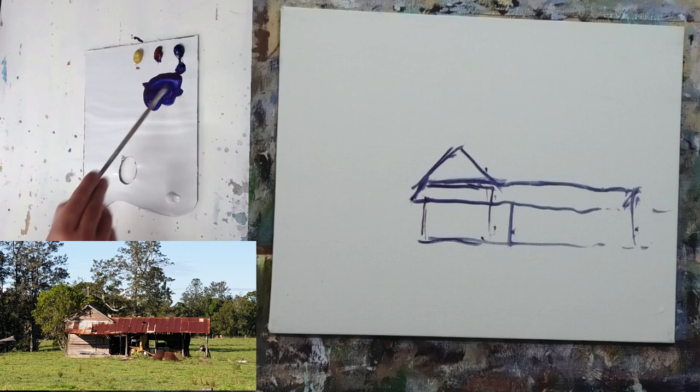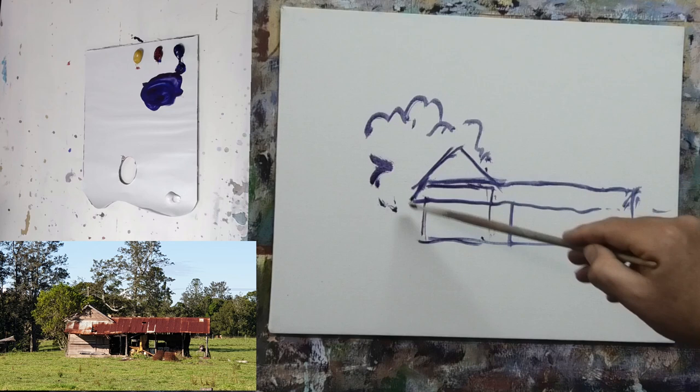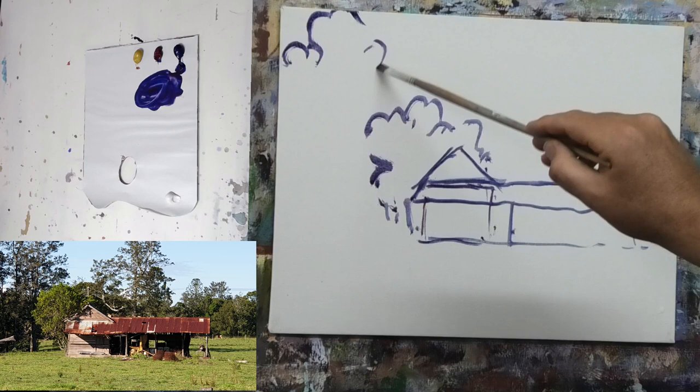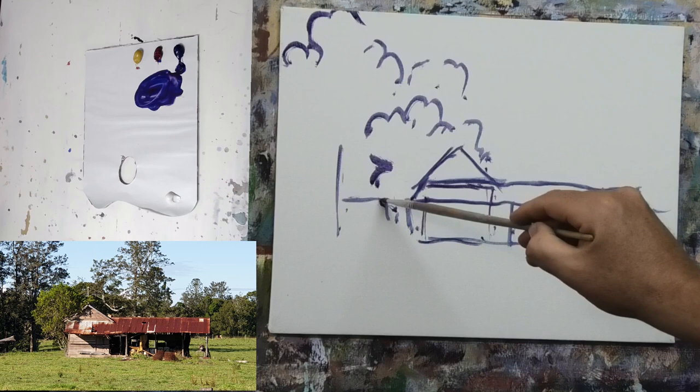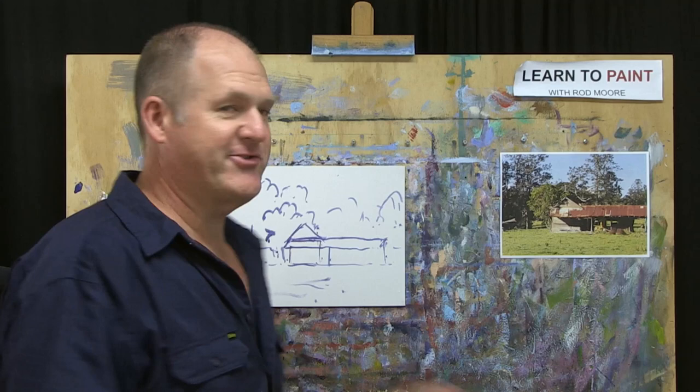Immediately behind, what I really liked about this composition is we've got this brighter tone tree sitting right there. That's going to be our warm tree. So let's pop that in. Then behind that, we have another row of more distant background trees. It comes in like so. There's a bit of grass showing in there, and that's all in shadow.